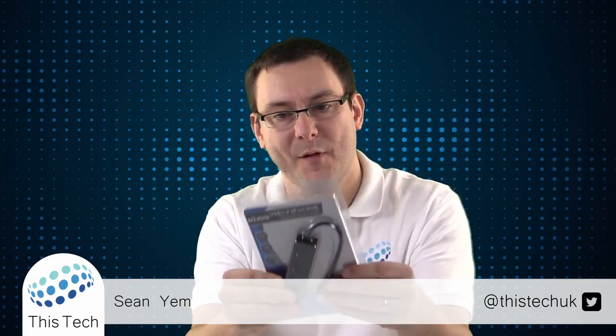Hi, I'm Sean and welcome to This Tech. Today we're going to be reviewing this USB hub from Millul.